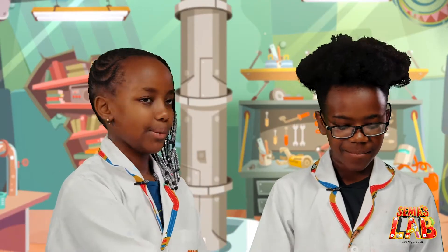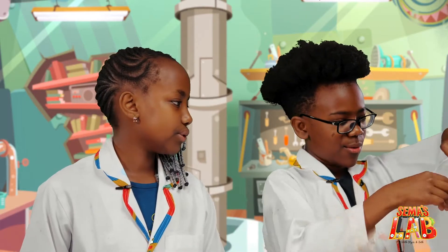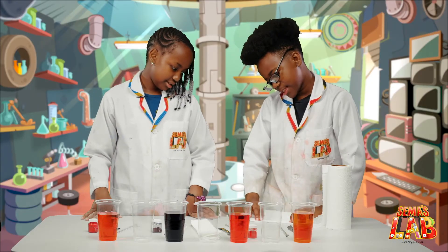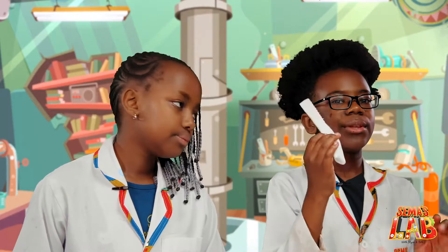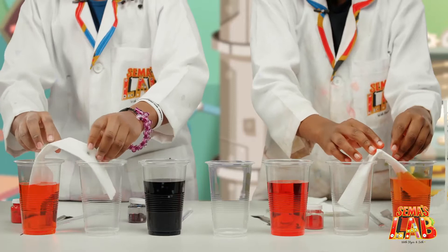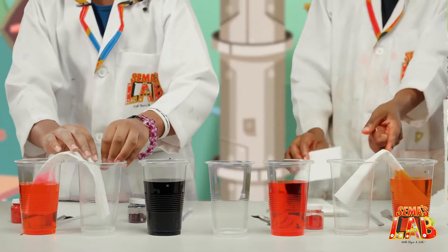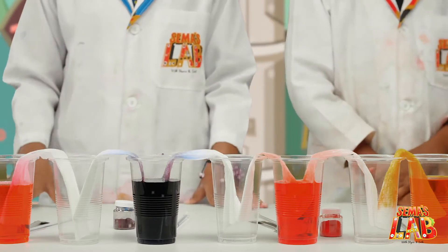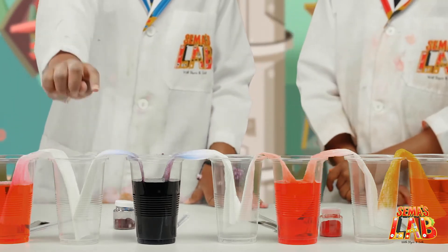Seth is going to fold the paper towel for us so we can show you how to fold it. We're going to fold it like this, so you end up with this shape. Now we're going to put it inside. You can see it's already starting to walk. You leave the experiment for three to four hours so that the water works up the paper towel into the upper cup.